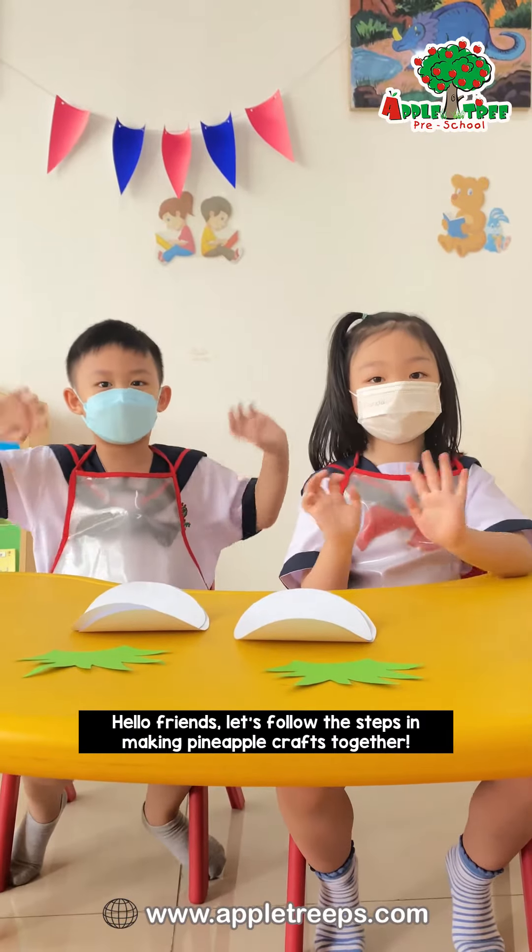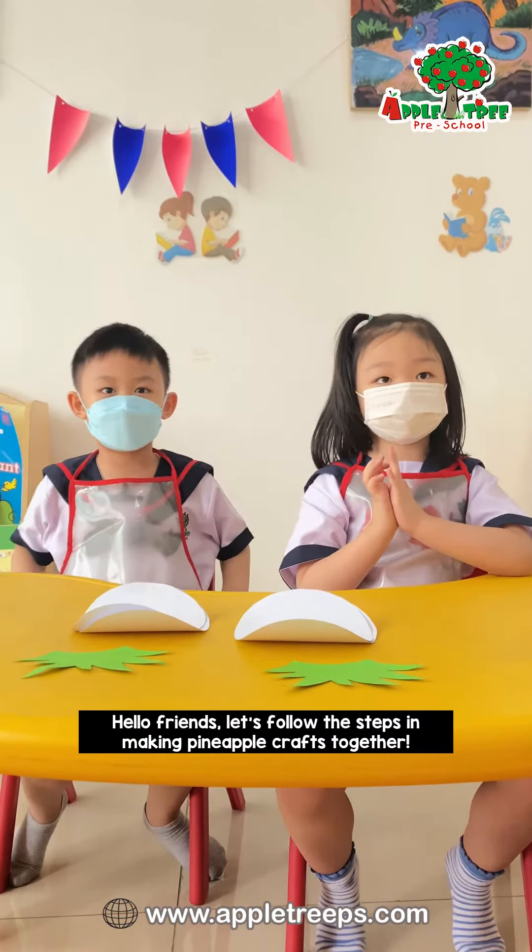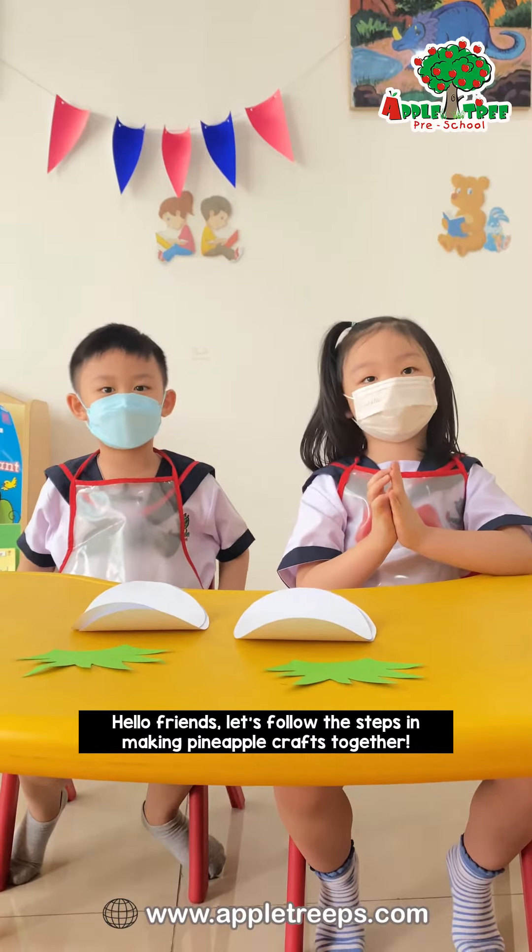Hello friends! Let's follow the steps in making Pineapple Craft together.